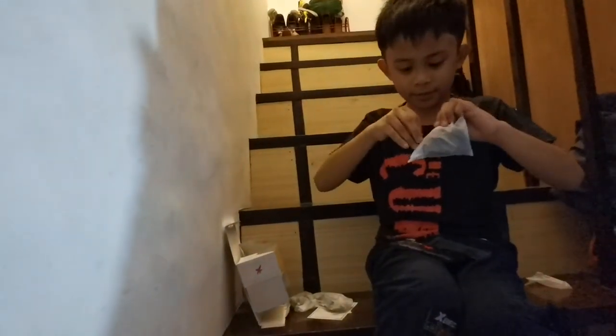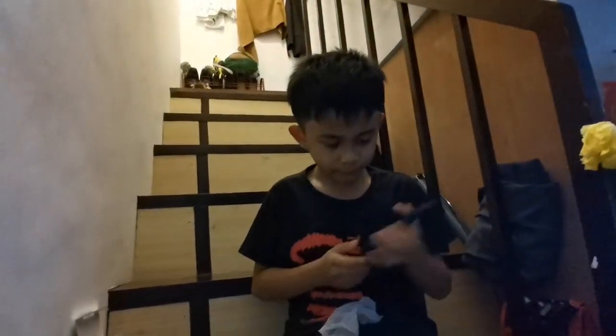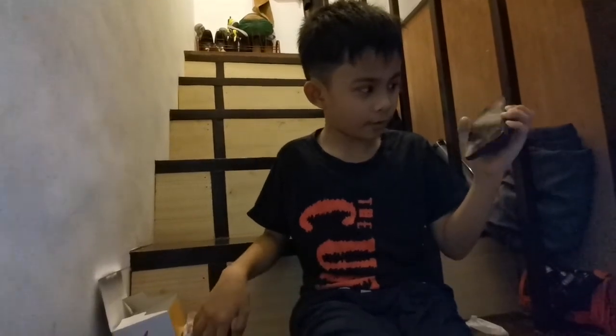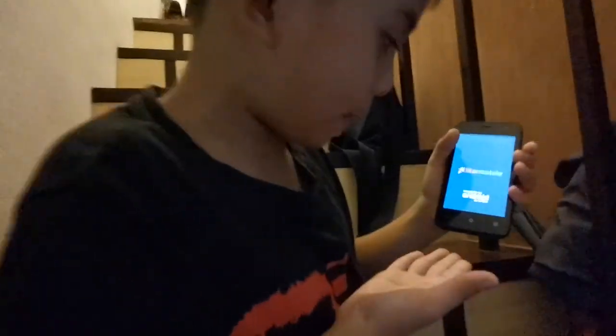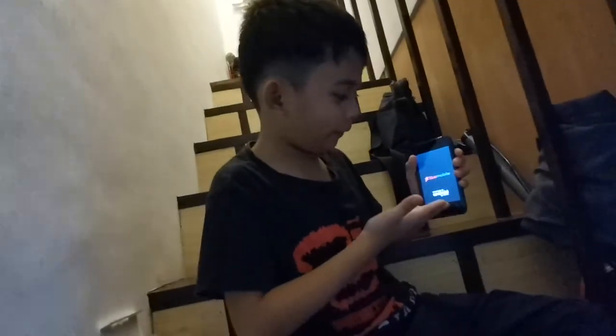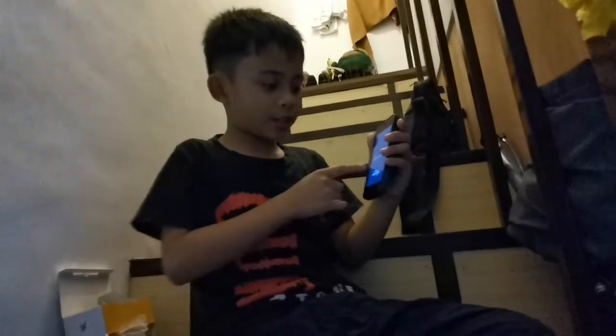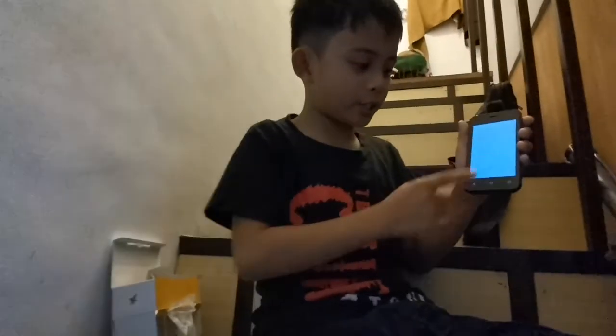So this is the radio. Can you see the charger and USB? Let's try to turn it on. This is the software — Star Mobile, powered by Go Edition.